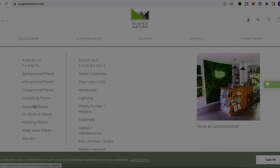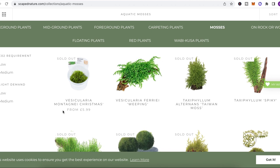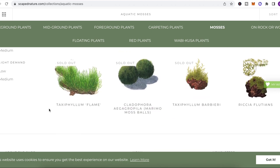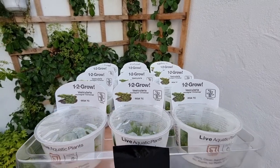I'd like to take a moment to thank Skate Nature for sending me such high quality aquatic moss — I've left a link to their website in my description. This wasn't a paid ad; I just genuinely love their products and I highly recommend them to you.